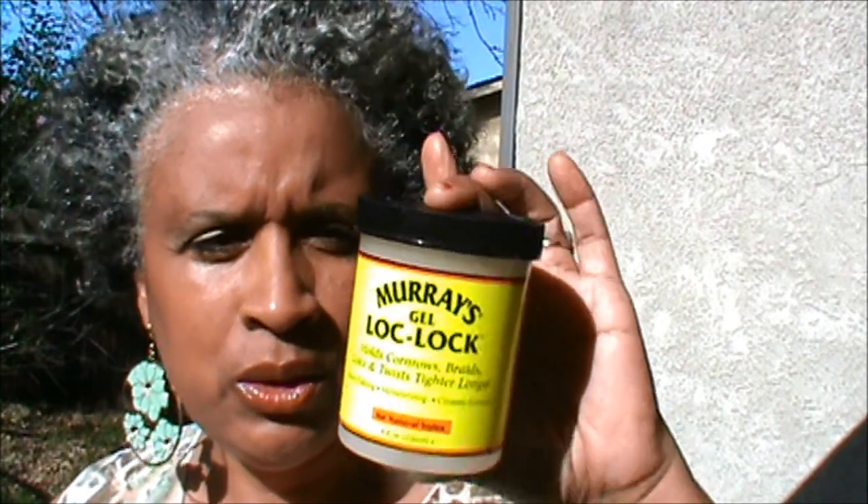Hello guys. I did another twist out and this time I used Murray's Lock Lock gel. I know everybody knows about Murray's — they have the pomade made for men. Well, this was right next to it and it was about $3.99. The inside is white, which works perfect with my hair — there's no color or anything.